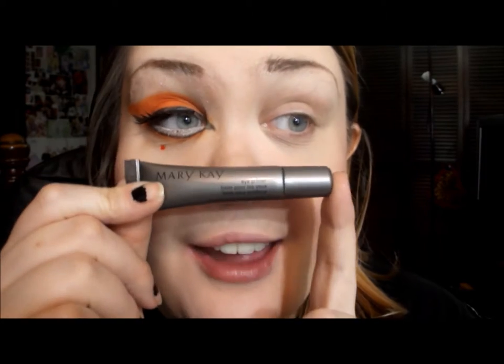First, I'm going to apply a primer so the eyeshadows are bright and vibrant. I'm using my Mary Kay eyelid primer — this stuff is amazing. It has a slightly tacky base so it helps the eyeshadows adhere a lot better and a lot longer.